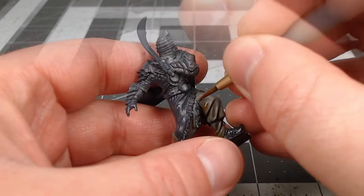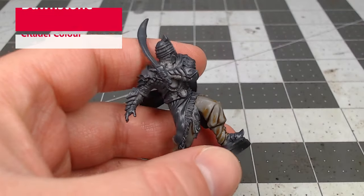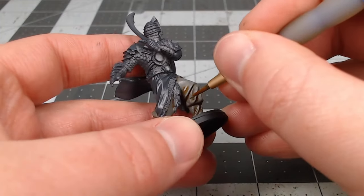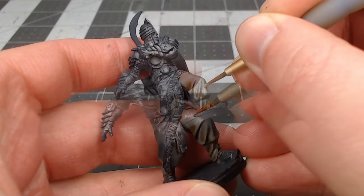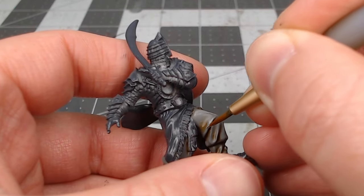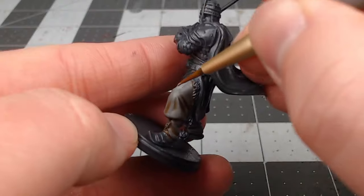After we've allowed that shade paint to dry completely, we're going to take Dawnstone and layer this back over the pants, focusing on the wrinkles and curves and leaving the shade paint in the recesses. Next we're going to take Administratum Grey and layer this over the pants, but only in the spots where the light would hit. For this model, I've assumed that the light is directly above the miniature.